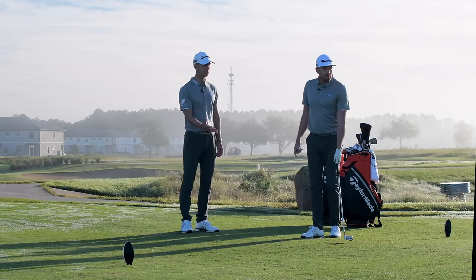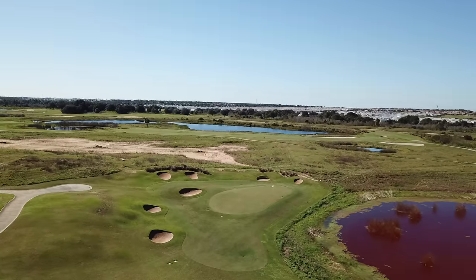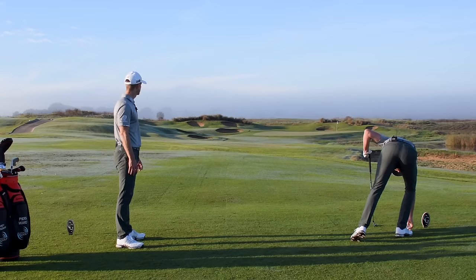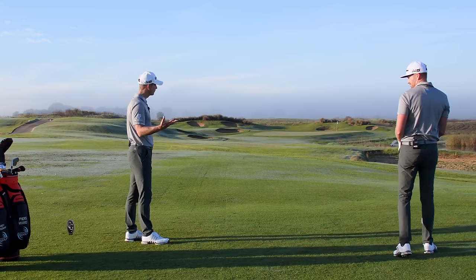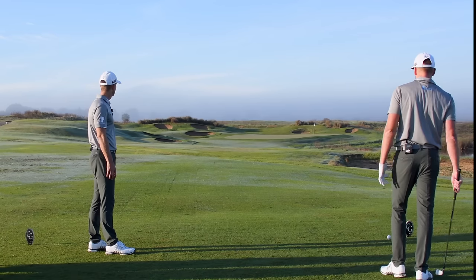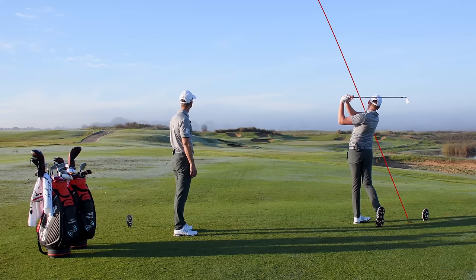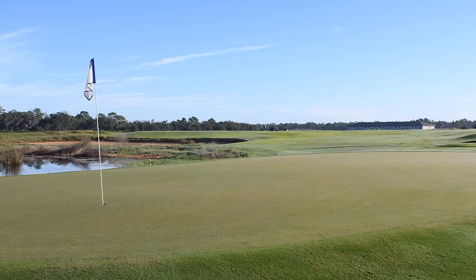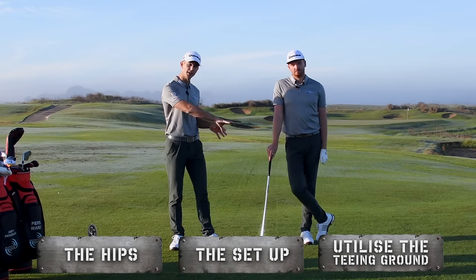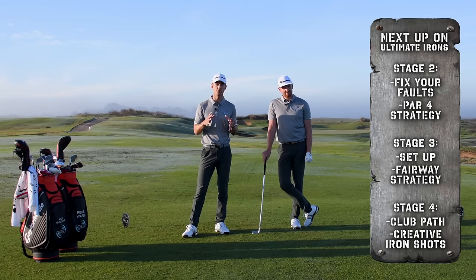Here's the strategy on this hole: there's a water hazard on the right and the flag is on the right — so we're not going anywhere near right. Going to the left-hand side of the tee and aiming middle of the green, allowing for a slight fade if anything. Par threes are statistically the hardest holes on the course, even for pros. Pierce hits it to the middle of the green — no danger of going in the water. That is stage one: work on the hips and the setup, and take advantage of the teeing ground.